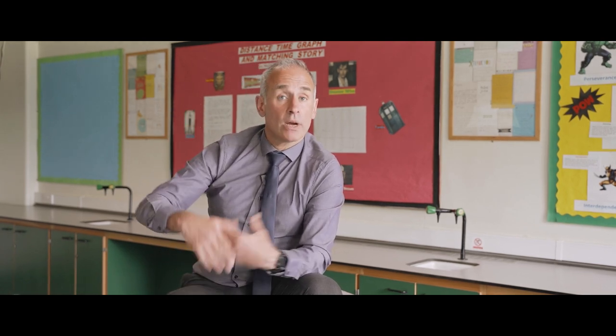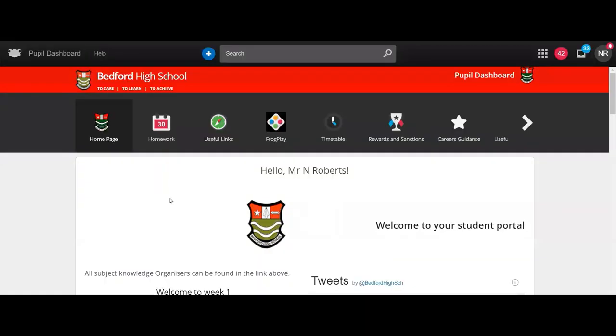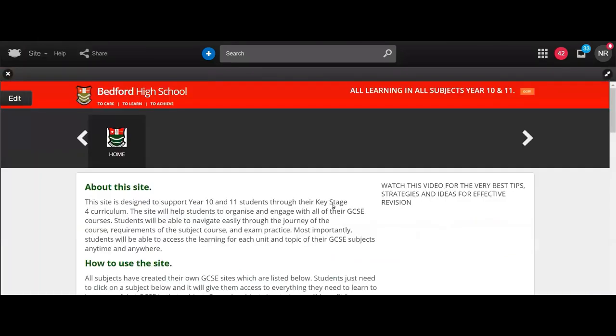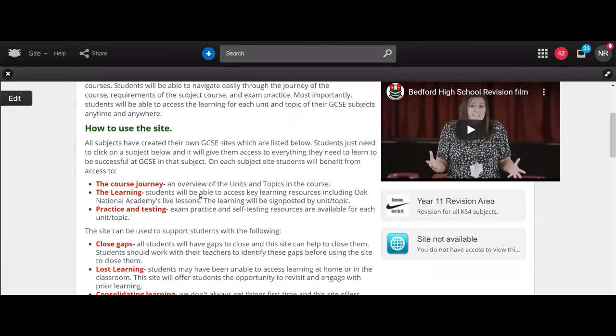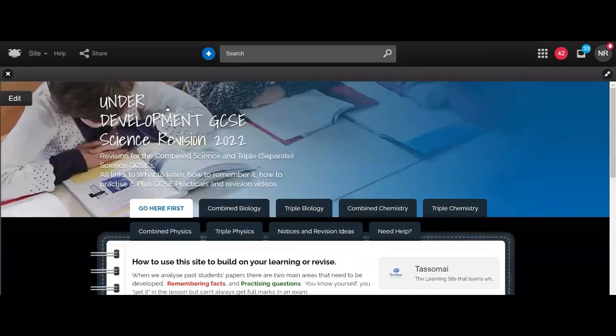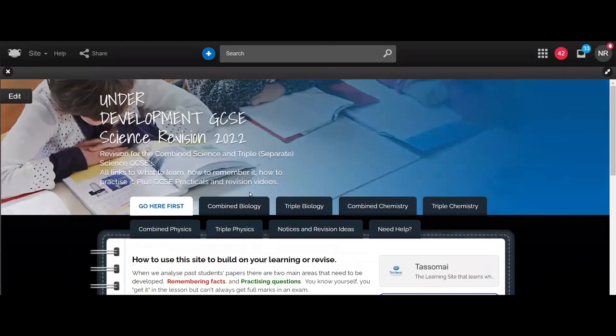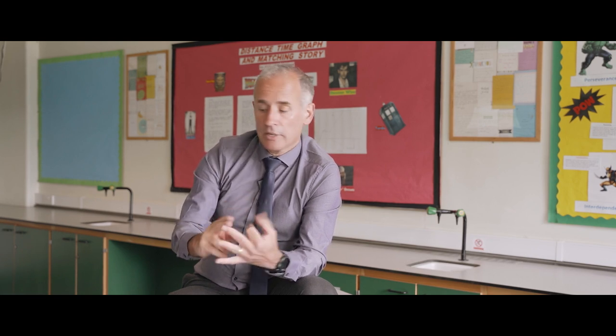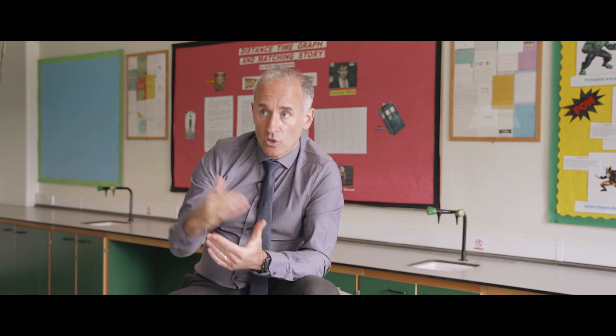Let me briefly run you through the FROG site. On the main site, scroll down to 'Learning in All Subjects'. From there you'll see the science site is now finished and ready for you. Click on the science site and you'll go to a series of tabs: combined biology, chemistry and physics, and also the separate sciences. In summary: focus on the learning, the practice questions, and making yourself accountable to someone. You've got a team of 12 staff in the science department all looking to help you do well. Very best of luck, Year 9, with your next two years.